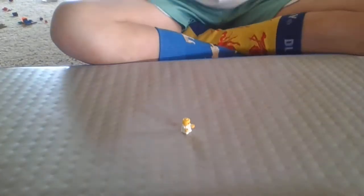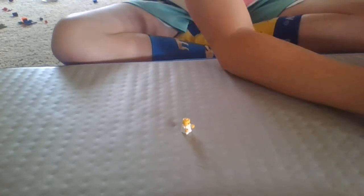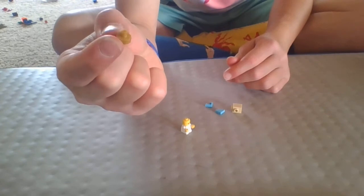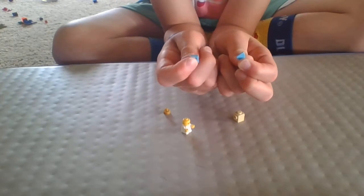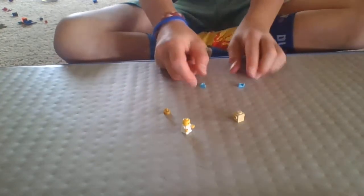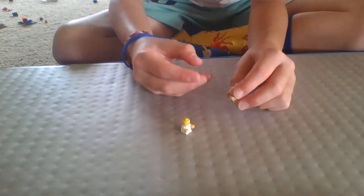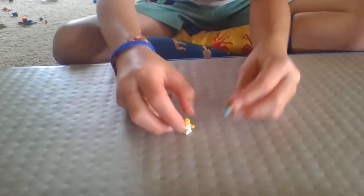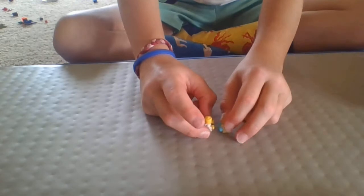The next thing we're going to make is a little toy for the bath, because later in the video we're going to be making a bath for the baby. You'll need one of these little stub pieces — like a baby bottle cap top — one 1x1 with studs on the side, and two flat triangles. Place the stub on top of the 1x1 modified brick, then place a flat triangle on each side. Now you have a cute little baby bath toy.